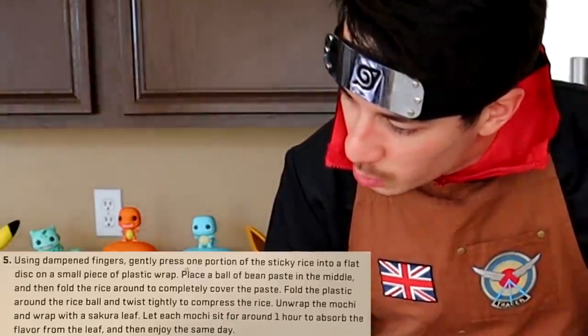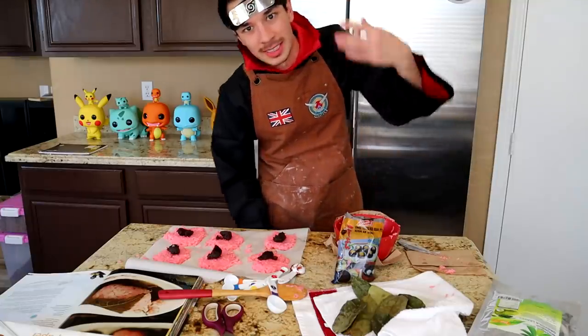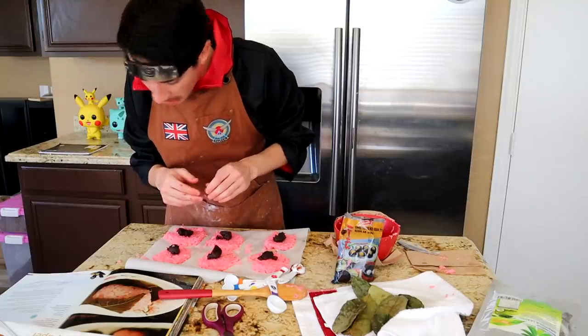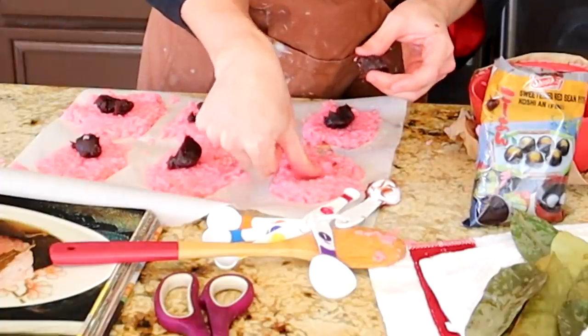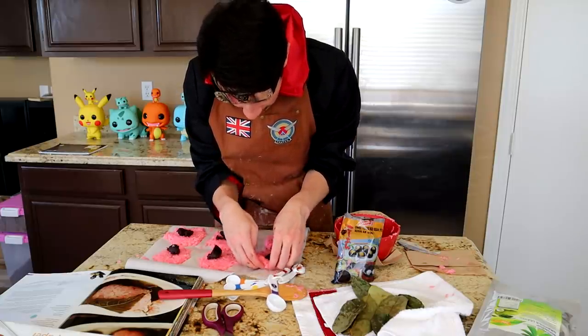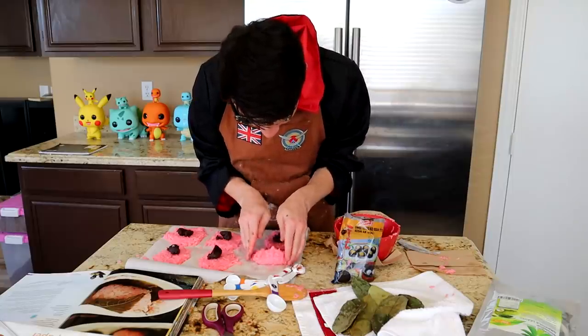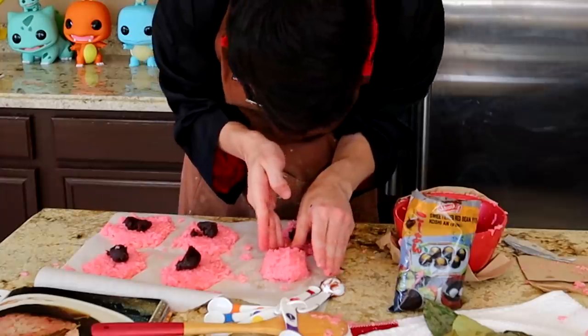Using dampened fingers, gently press one portion of sticky rice into a flat disc on a small piece of plastic wrap. Let me just get dampened fingers — there we go. Oh no, I was supposed to wait for the bean paste — I was supposed to do it this way, then put it in there. Hold the rice completely over the paste — fold. Oh my god, it's actually folding! This is actually working! It actually folded — nice way to go, bud!